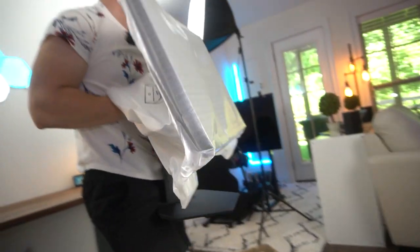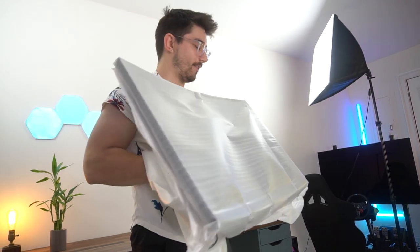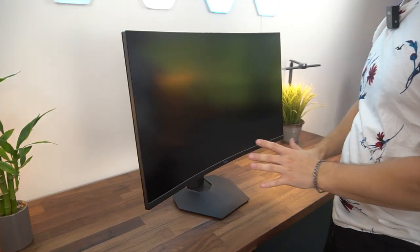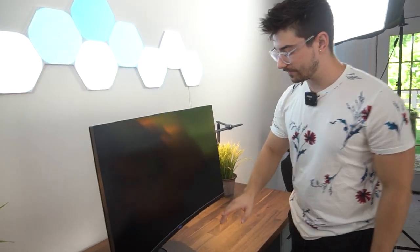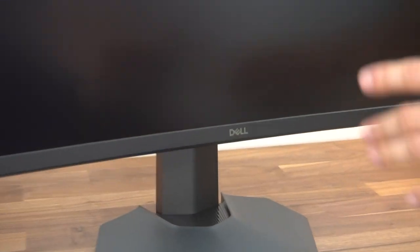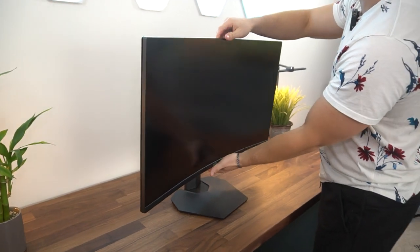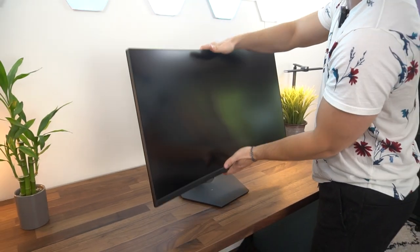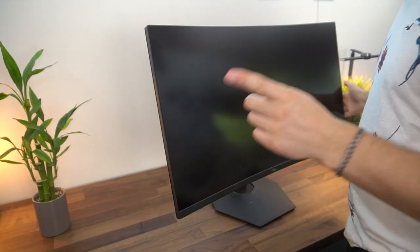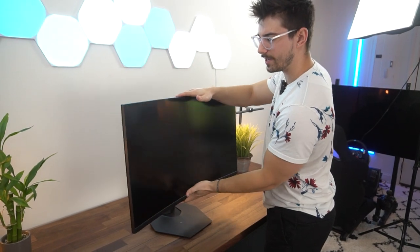Now that the stand's on, it's a pretty attractive stand. All you need to do is slide the monitor in, and that's it. The monitor is ready to come out — this thing looks big since I've been using a 27-inch monitor. Taking the plastic off, that is beautiful. The Dell logo down there has a rainbow-y cool effect on it. The stand has very nice smooth tilt, height adjustability, but no swivel or rotation.